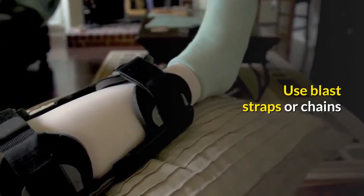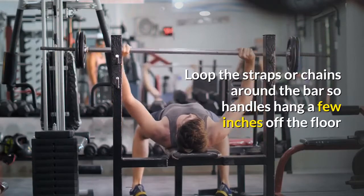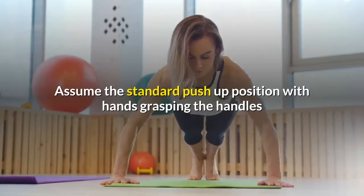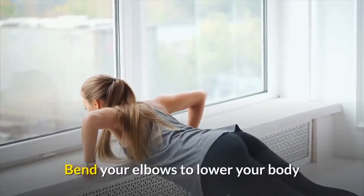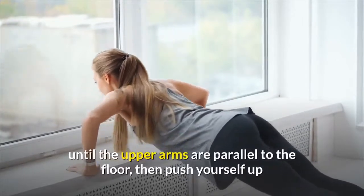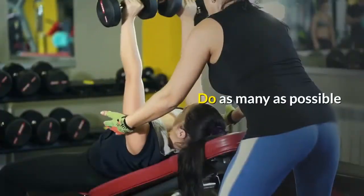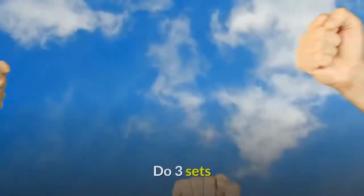Suspended push-up: use blast straps or chains. Loop the straps or chains around the bar so the handles hang a few inches off the floor. Assume the standard push-up position with hands grasping the handles so only the feet touch the floor. Bend your elbows to lower your body until the upper arms are parallel to the floor, then push yourself up. Do as many as possible, rest for 90 seconds, and complete 3 sets.